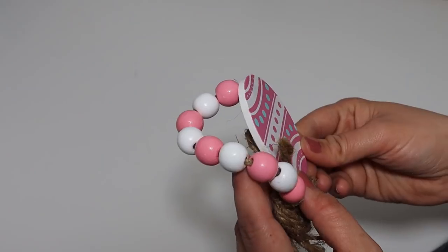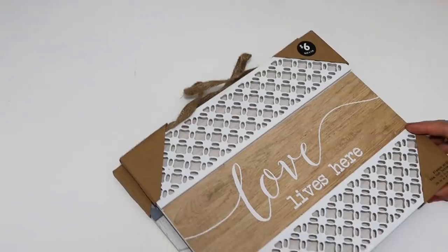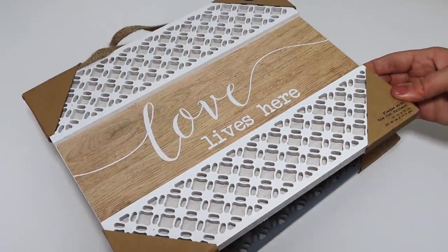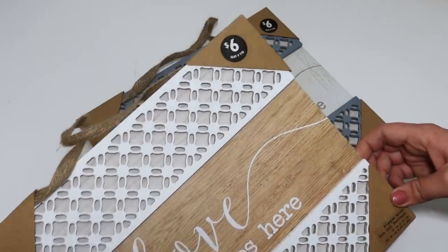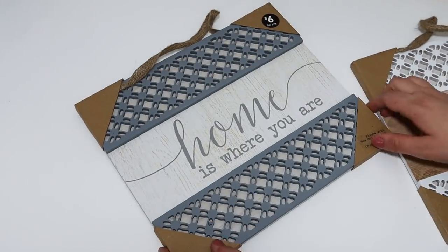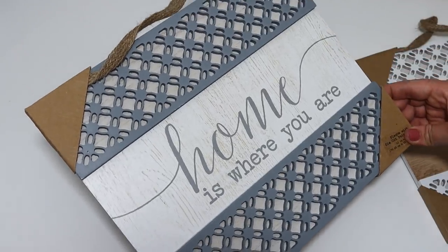Dollar General always impresses me with their home decor—they must have the best designers ever. I found this sign that says 'love lives here.' I love the gorgeous pattern at the top and bottom and how it's kind of like a 3D piece. These were $6, so super inexpensive—if you went to like HomeGoods, this would be like $14.99, maybe $10.99. I also got one in a gorgeous blue color that says 'home is where you are.' I love these and cannot wait to decorate with them.